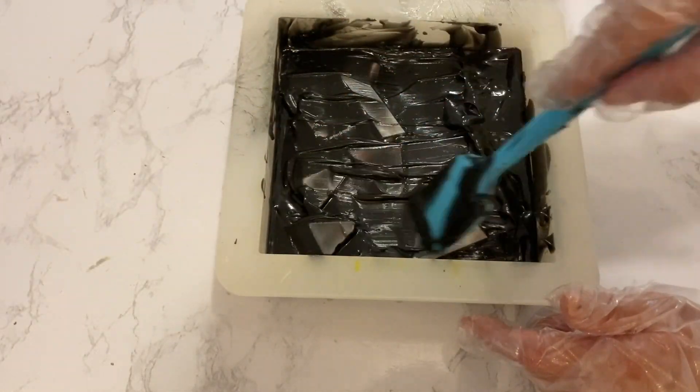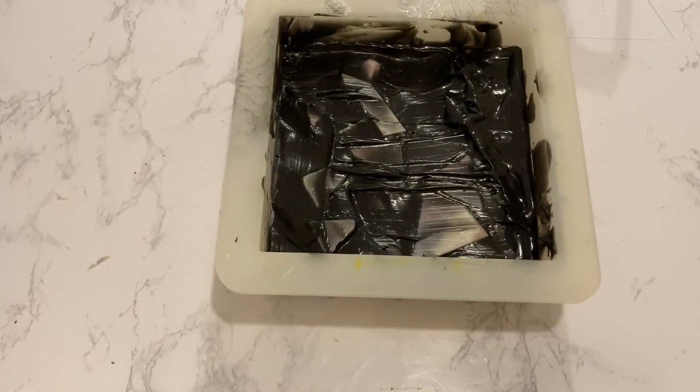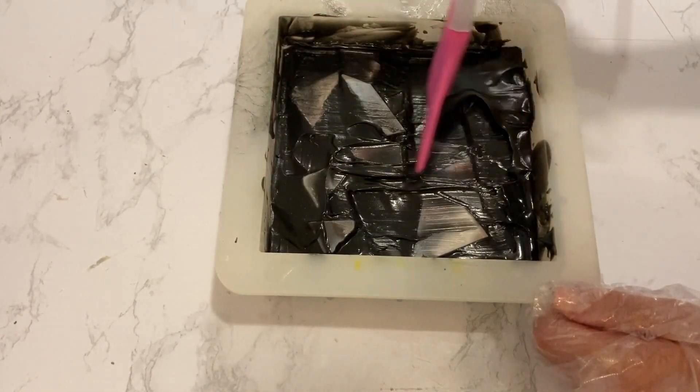Once I felt there was soap in all the spaces and cracks, I started smoothing the top using my spatula so I wouldn't have as much clean-up to do once it's done.